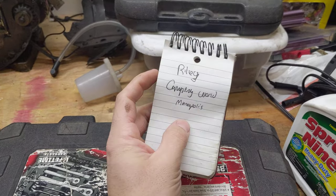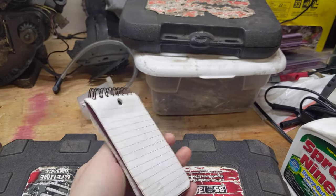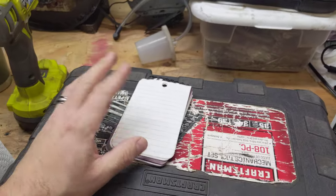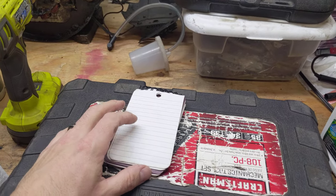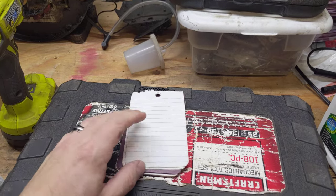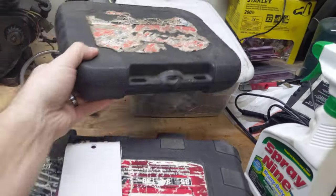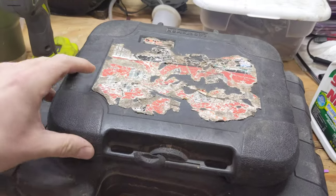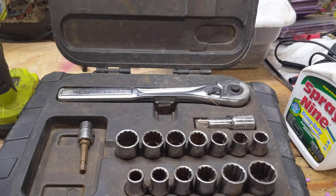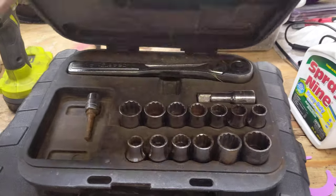A little pad of paper comes in handy — this has part numbers and stuff. I like to take pictures but physically writing numbers down is nice because sometimes you can't make out the numbers in a photo. This is for bleeding brakes. This is my half-inch kit; I got it from my grandma a long time ago. It's Die Hard. I've used it as a jack stand and it survived — very nice.